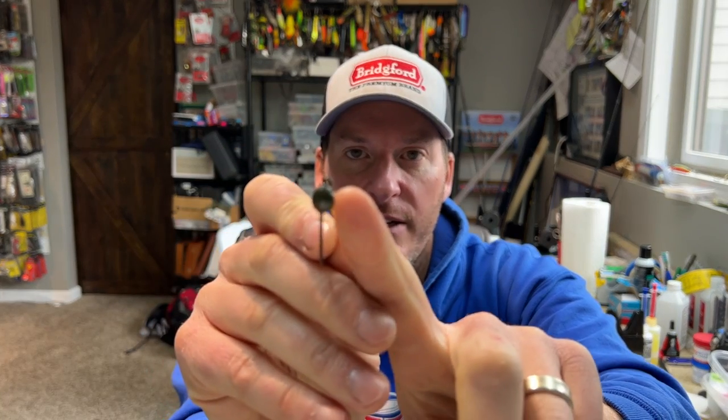Now the Dirty Jigs Scott Canterbury shaky head is what I consider more of your weedless or slither rig design. The line tie angle is not 90 degrees — I believe it's 60 degrees — and the eye is perpendicular to the hook shank. The key here is this bait is made to come through cover. It's phenomenal for fishing around brush because it comes up and over. So if you're fishing around brush piles, throwing into bushes, or around laydowns, you want a shaky head style more like this.